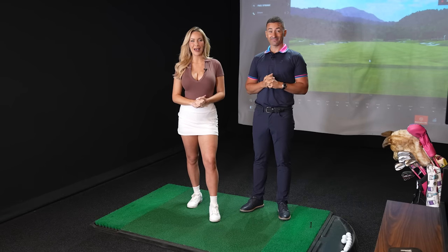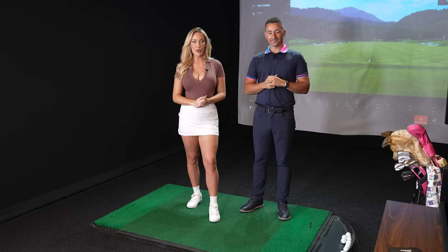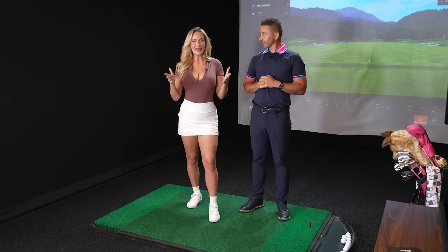Hello everyone, it's Paige and welcome back to my YouTube channel. We have a very special guest, Ian from Club Champion, and today we're going to talk all things drivers — what drivers are going to be good for you to hit it farther, more consistently, and what is a mini driver. So keep on watching.